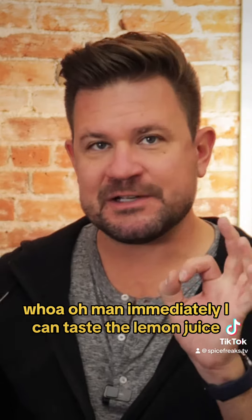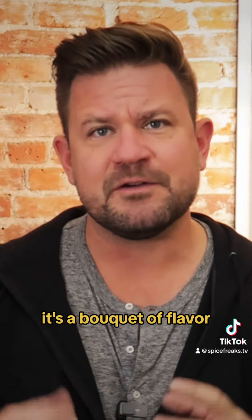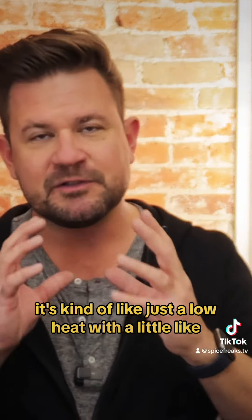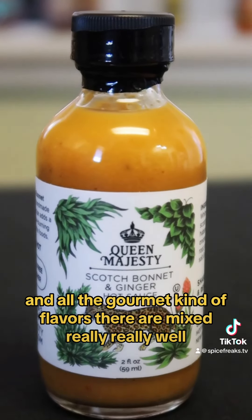Immediately, I can taste the lemon juice, the sweetness from those bell peppers, and the onions are there too. A little bit of that ginger too. It's a bouquet of flavors. It's so rich. The heat comes right after those flavor pops — kind of like just a low heat with a little spike on the tongue. The ginger and all the gourmet flavors are mixed really, really well.